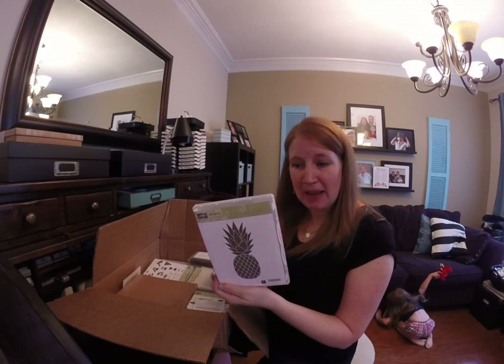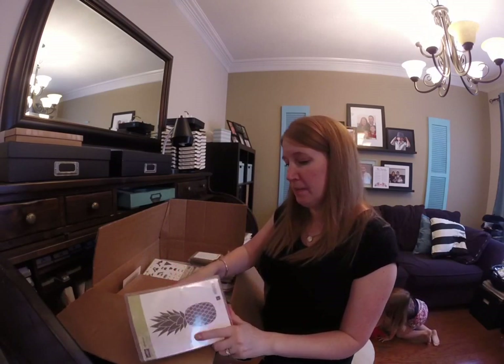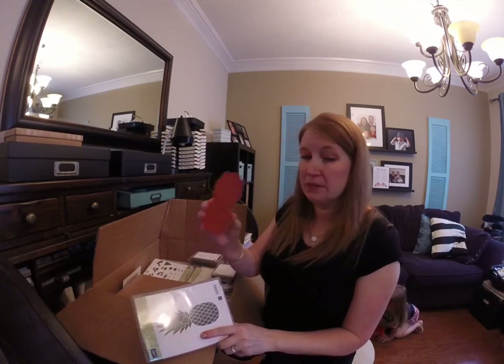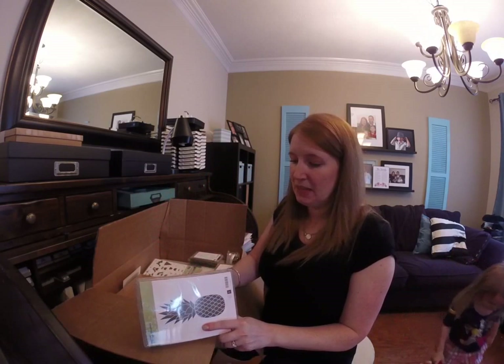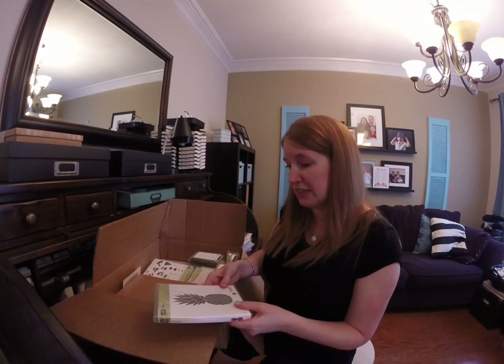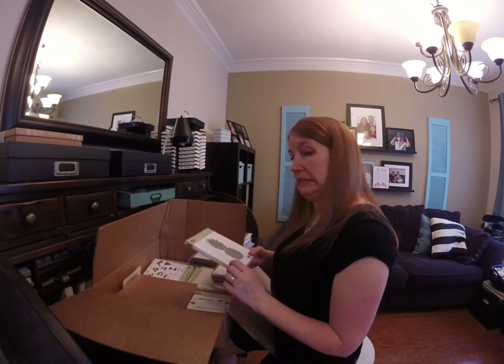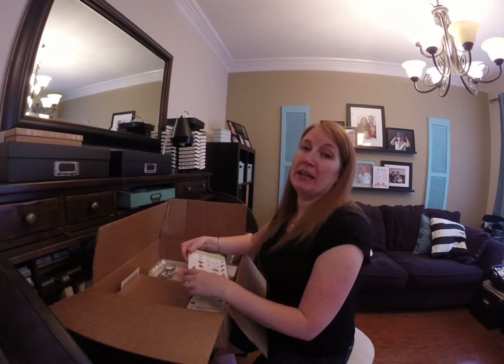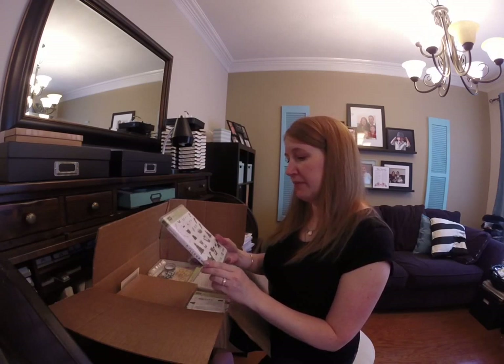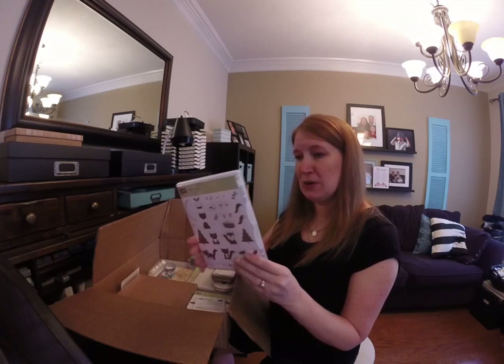This pineapple stamp — it's a background stamp but it's smaller than the typical background stamp, so it fits right in my hand. So cute — that one actually was a last minute add-on to my large order. I'm gonna use that for my catalog launch retiring sale party, so that'll be fun.